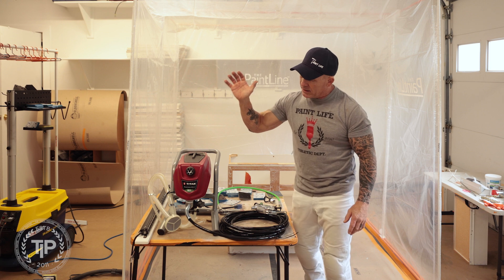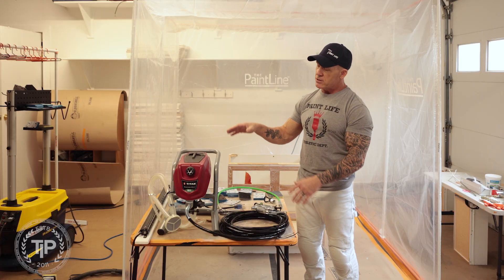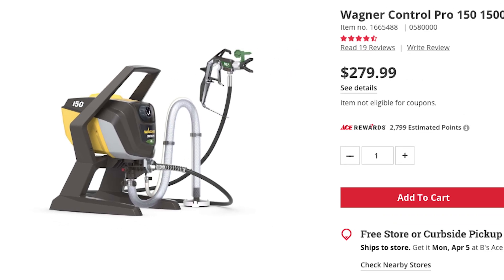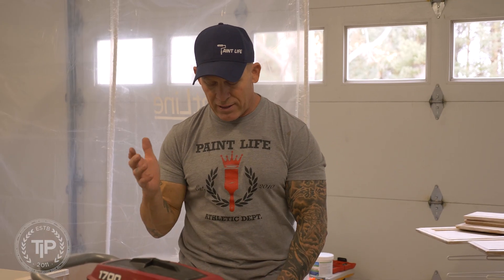We've got a little small Titan HGA sprayer, and there's a whole line of these sprayers — some of you might know them as Control Max sprayers. Wagner, who owns Titan, has the exact same sprayers but they're yellow and black. They are the same sprayer, just a different color and different models, and all this will apply to those Wagner sprayers too. One thing about these HGA sprayers is they have a very unusual gun and unusual fittings.